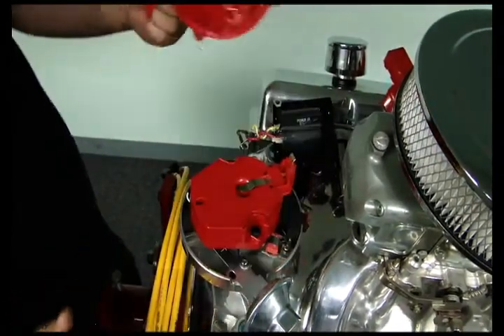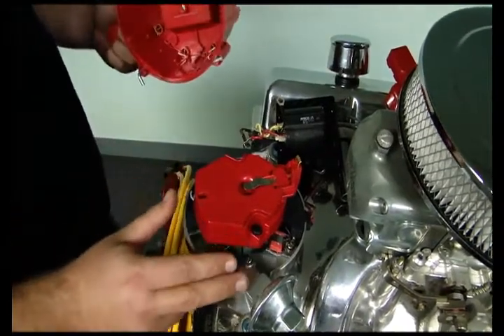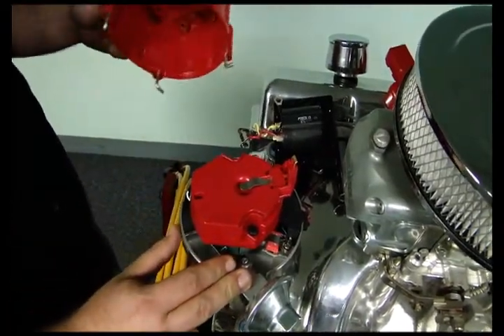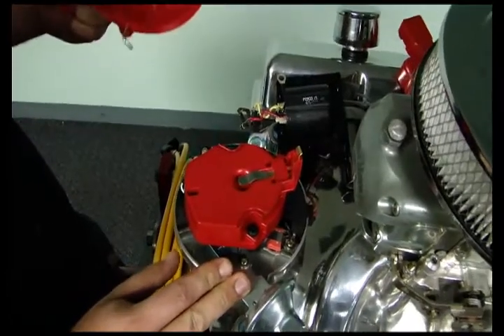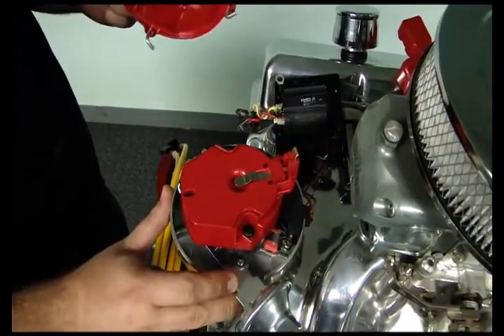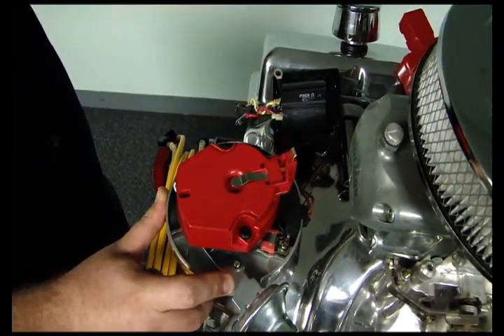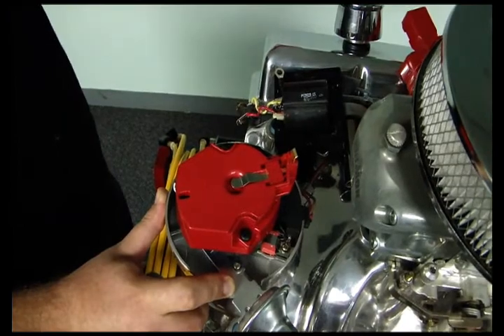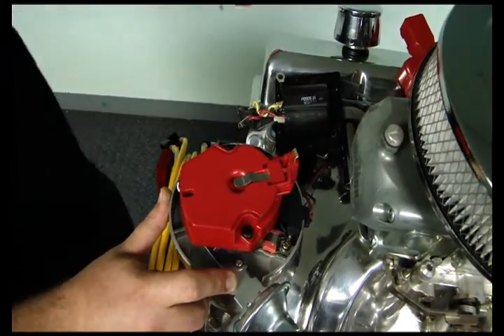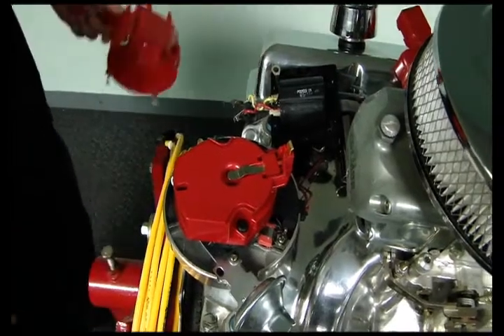From there you can take your HEI cap off. At this point we're already set up pointing at number one where we want the number one cylinder to be, so this will be a pretty easy, cut-and-dry installation. However, if you're not already pointing at number one, what you can do is roll your motor over to top dead center. You can do that by pulling a spark plug out and feeling the compression stroke, or you can look on your balancer. Just make sure you're not 180 degrees off on the distributor.